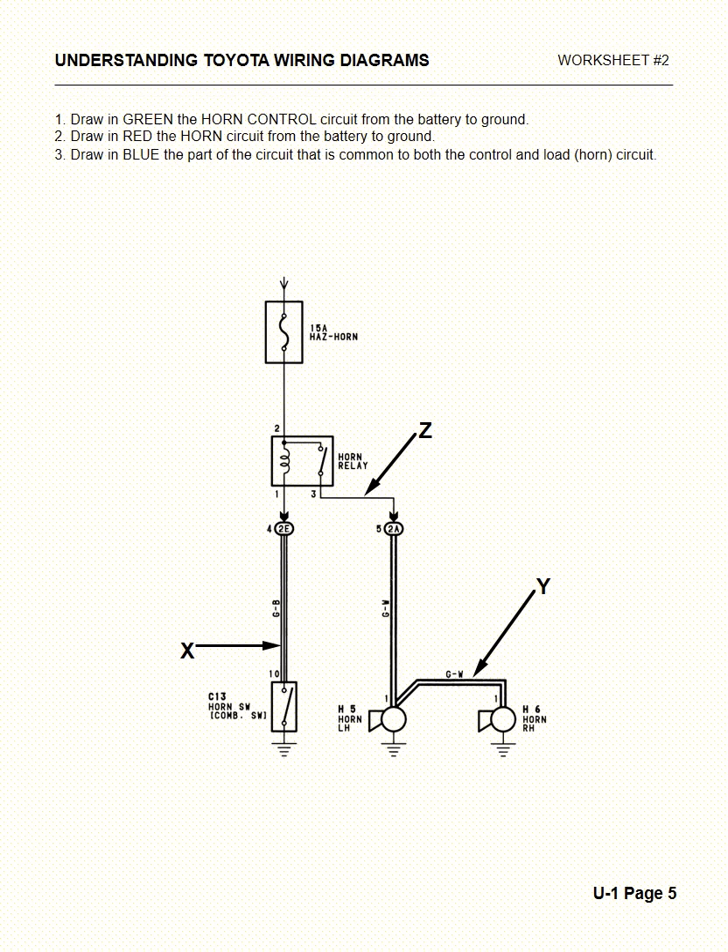The first circuit we're going to look at is a horn circuit from Toyota Motors. We start out with a 15-amp fuse — it's a horn hazard fuse, which means it's doing two different circuits, so it's a multi-purpose fuse. 99% of the time it's located underneath the dashboard. Next, we have a horn relay. Then on the left-hand side at the bottom we have a ground control switch — a single pole, single throw switch — that sends ground up to the relay. And on the right-hand side we have the two horns, the left-hand horn and the right-hand horn.